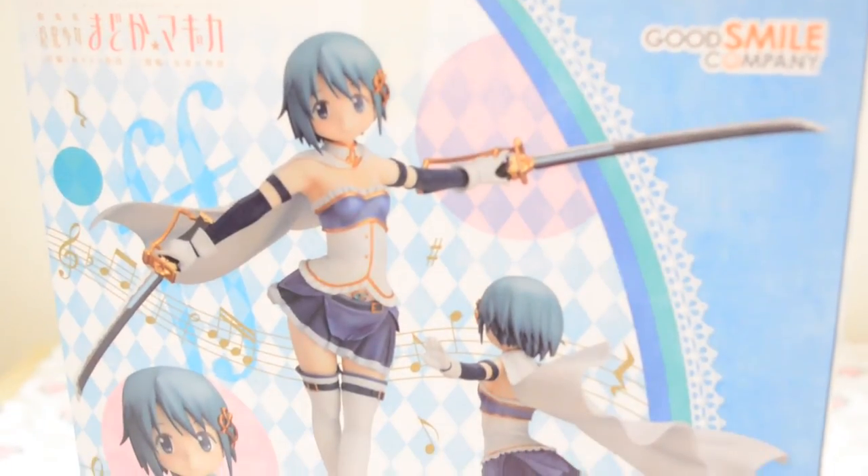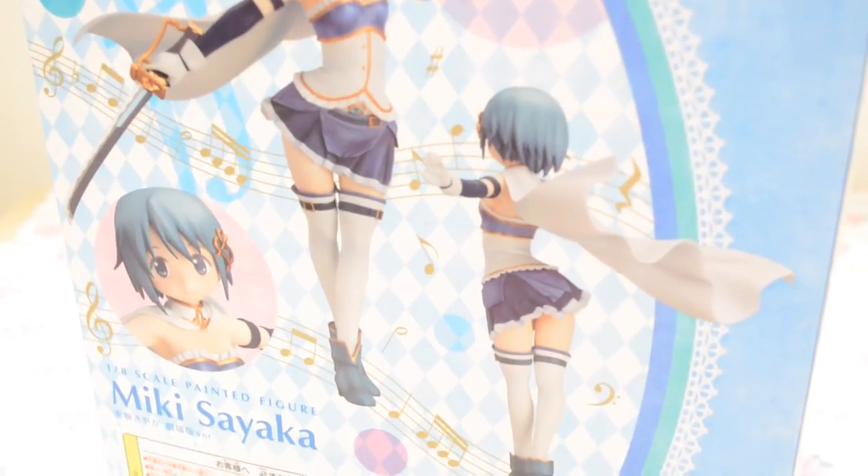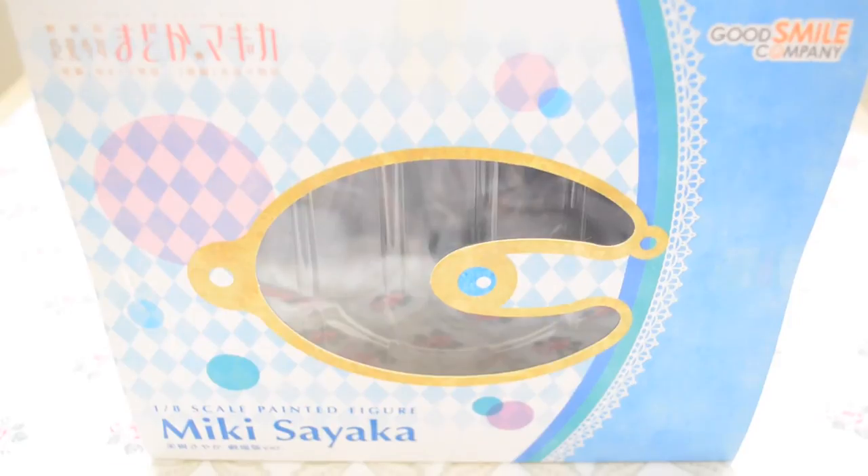In the back, we have three pictures of Sayaka showcasing the front and back of the figure, this time with her swords, as well as a close-up of her face on the bottom left-hand corner. On the top, we have another window, uniquely cut out to look like Sayaka's silhouette, which makes it very one-of-a-kind compared to previous Madoka Magica figure boxes.